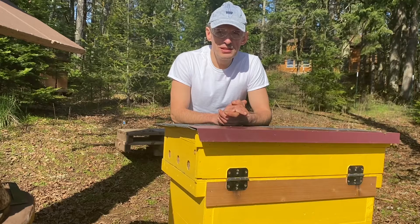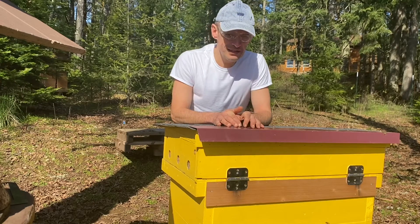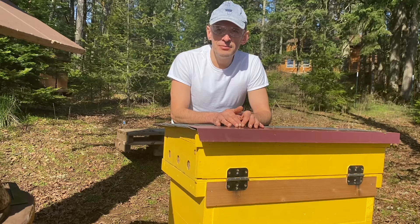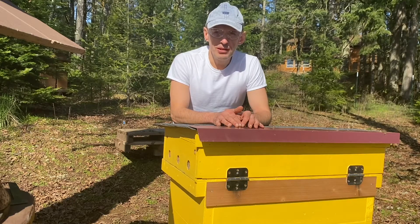Today I want to check this nice hive and see what's going on with them, and add them some honey for the spring development. Let's see what's going on.